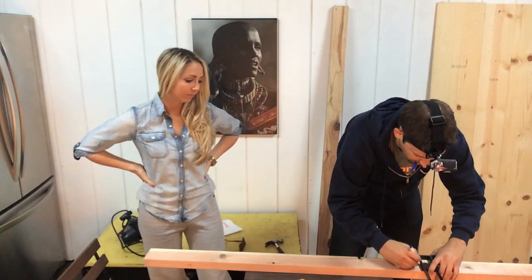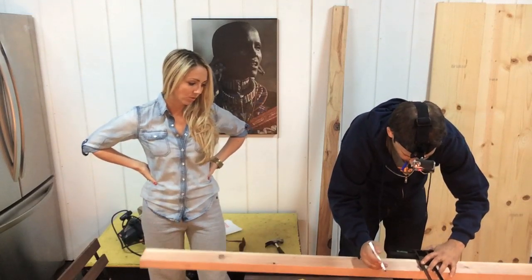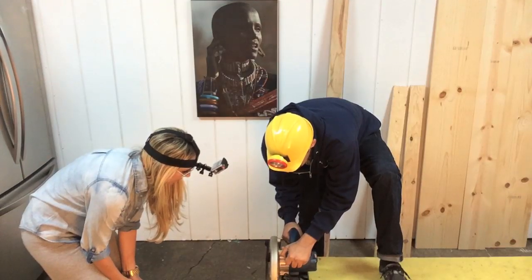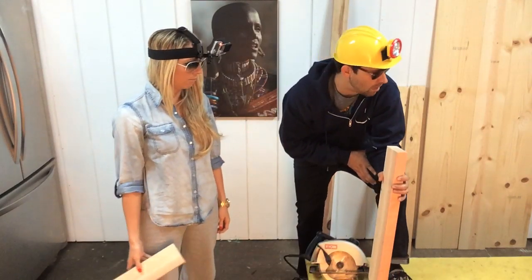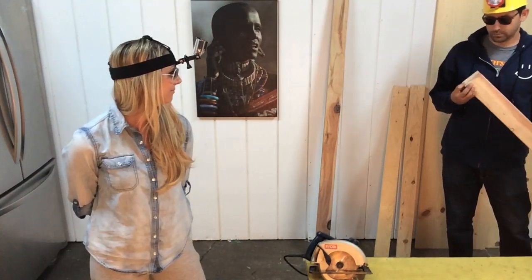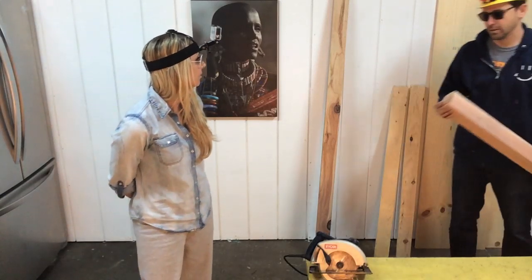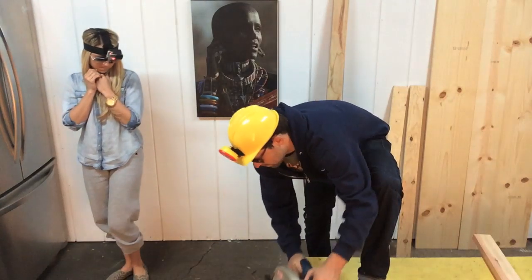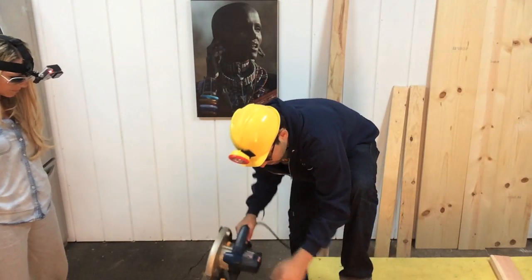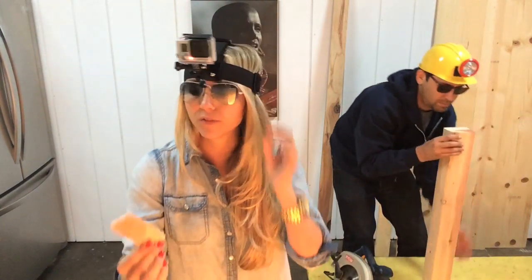It seems moderately correct. I'm going to continue. My instinct is that this one is slightly longer. Should we cut it slightly shorter? I would suggest that all four legs would be the same size. I just shaved it. Yeah, that'll do it. And you can take these smaller scraps — perfect for gerbils, hamster cages, if you have a rabbit.